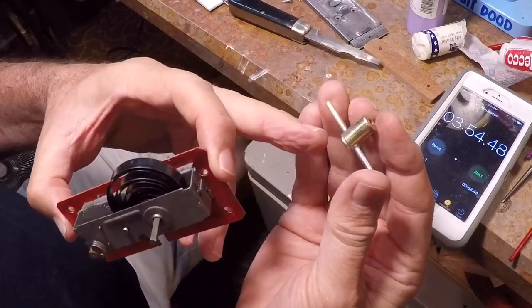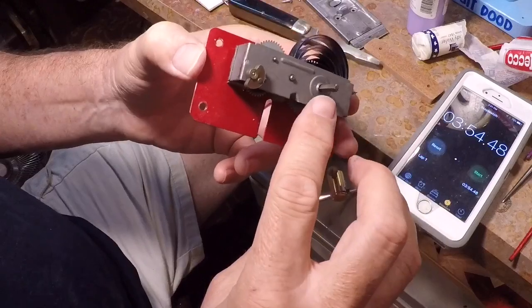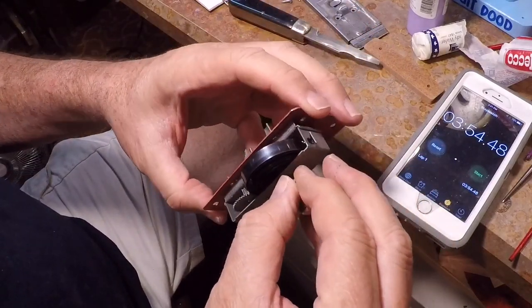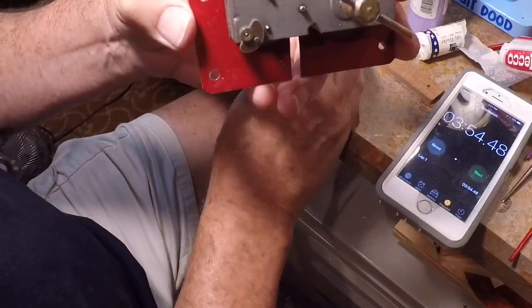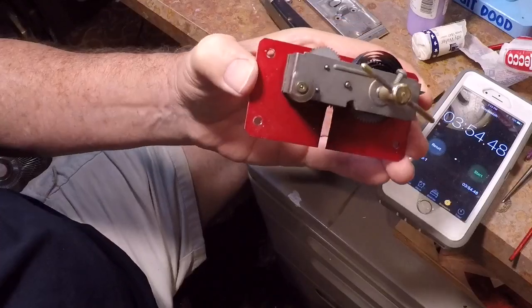So what I did is I just made a key. It's a piece of brass I turned on my metal lathe, then drilled a round hole to go around the square peg. That goes on like this, there's a screw, and I just tighten it — and that's my key. I'll probably make a few of these since I have three more of these little motors.